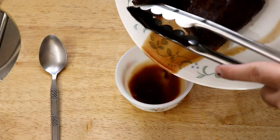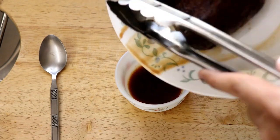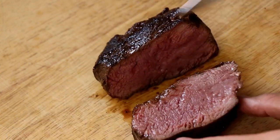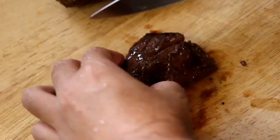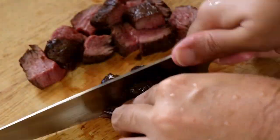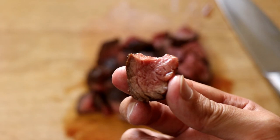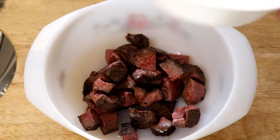Once the meat has rested, pour out the resting juices — this is going to be part of our dressing, so don't throw it away, it's liquid gold. Now cut the steak into nice bite-sized pieces. For one portion of salad I'm not going to use half a kilo of steak, so I'll just cut up one of the fillets. That steak looks so good!